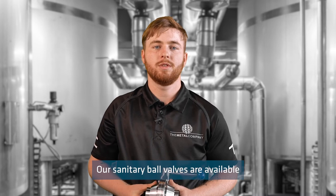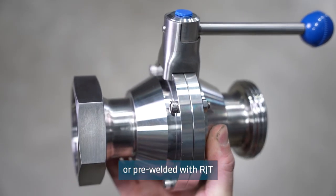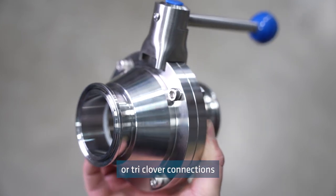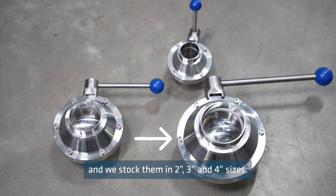Our sanitary ball valves are available with butt weld connections or pre-welded with RJT or tri-clover connections, and we stock them in two inch, three inch and four inch sizes.